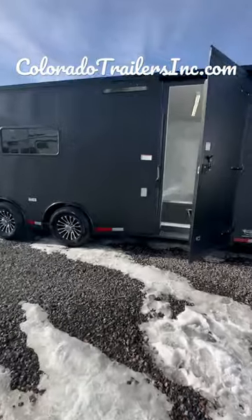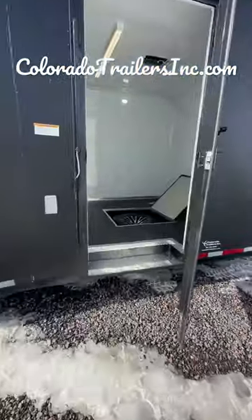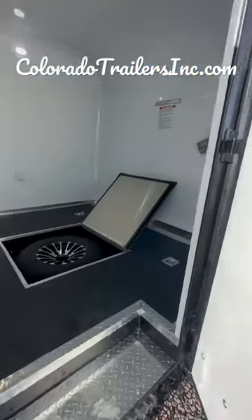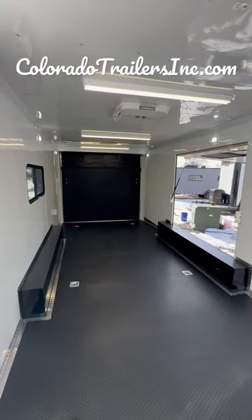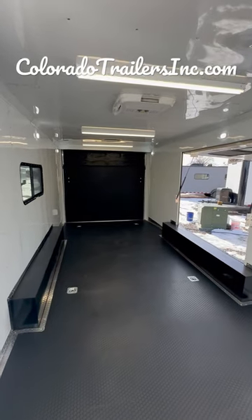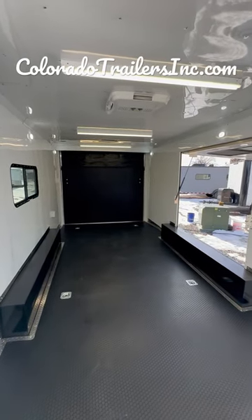These are two 7,000 lb axles, in-floor storage, rubber coin floor, all finished out with a three-year factory warranty and ready to go. Multi-use, multi-purpose. Call us at 303-688-4855 or visit coloradotrailersinc.com — shipping is available.